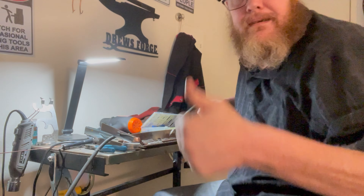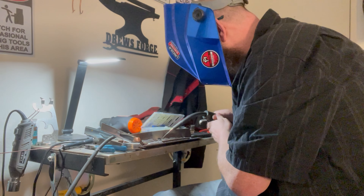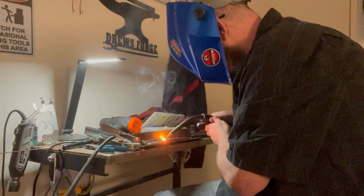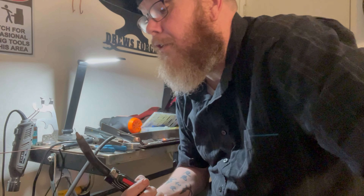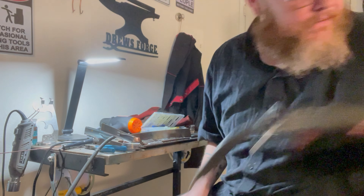Alright, I think I fixed it. Yay me. I think I need to replace my liner though — I'll do that next. But anyway, that was me fixing my welder. Thanks for watching, catch you in the next one. Bye.